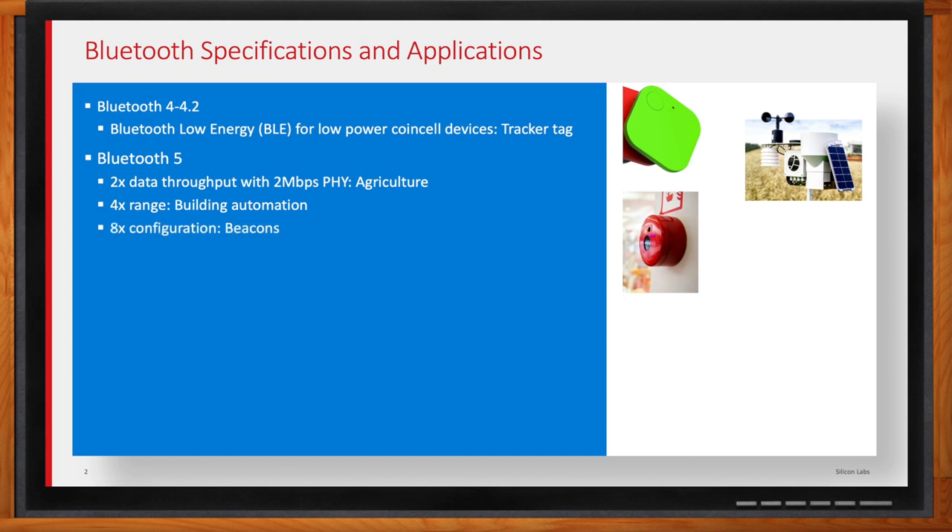That was a big update. And then eight times the advertising configuration — this added a lot more channels and a lot more data that you could advertise. The big application for this is beacons. Instead of making a connection, you could broadcast a lot more data without setting up a connection. So if you wanted to send who you are, where you are, and temperature, you could just blast it out via advertisement. That amplified a lot of asset tags as well as industrial automation beaconing.